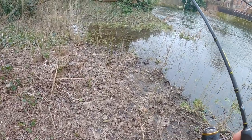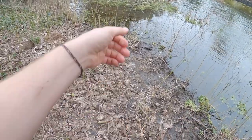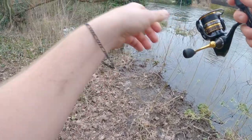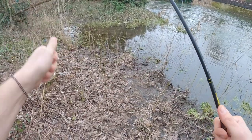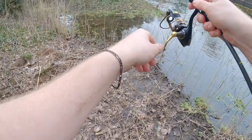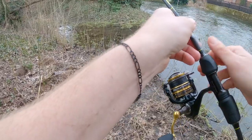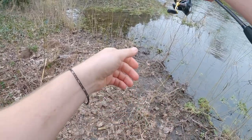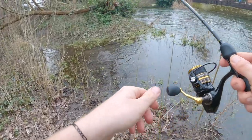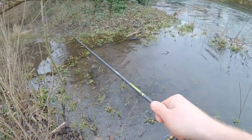Found a little pike in a little flooded area where the river's come up into the banks. Very tricky to get to. Using a tiny micro jig, probably a one inch jig. It's only a couple of inches deep, probably three inches deep tops.